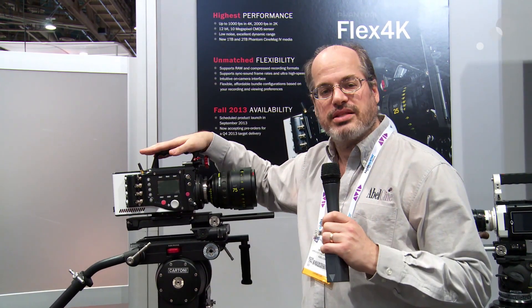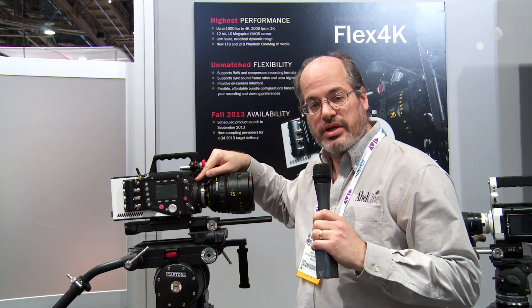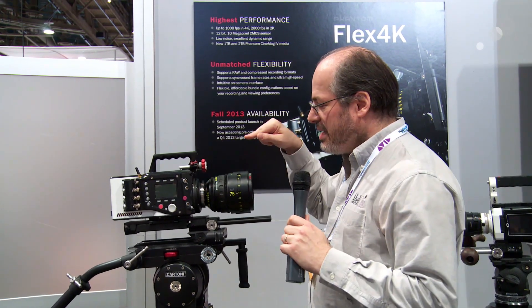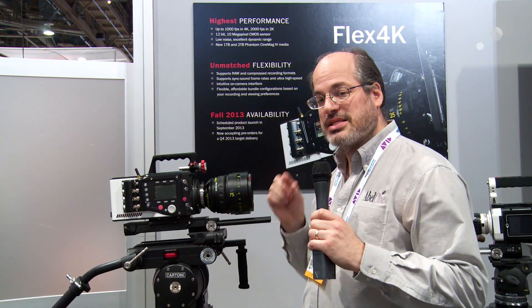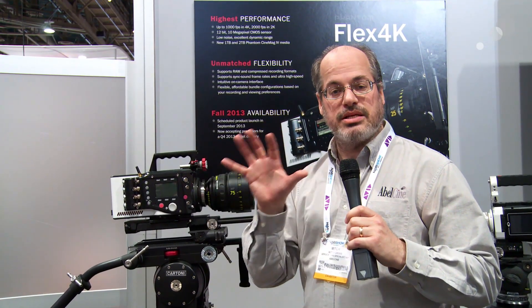Everyone, Mitch from AbelCine. The big debut at NAB 2013 is the new Phantom Flex 4K camera. This camera at 4096 by 2160 can shoot a thousand frames a second. It actually has a Super 35 sensor that's slightly bigger — 4096 by 2304 — which means that's a full proper 16 by 9 frame if you want to be using that.